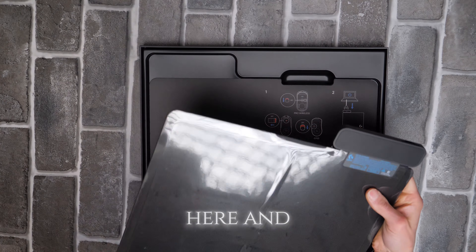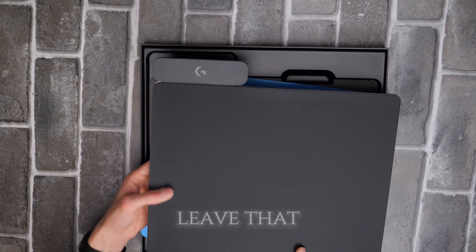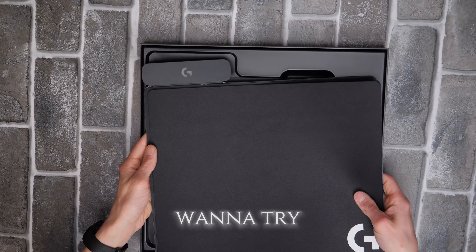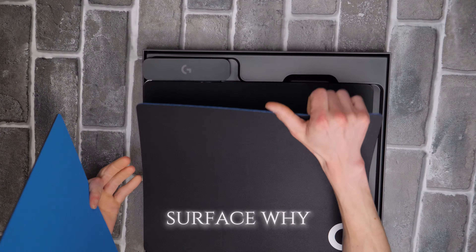On the back, once you take this off, it's going to be sticky — so it will actually stick to your desk. We'll leave that on for now. Which one do we want to try? The cloth or the hard surface? Let's try the hard one.